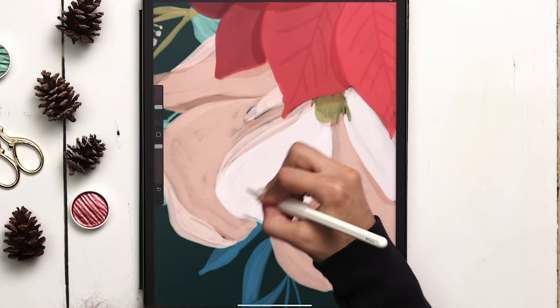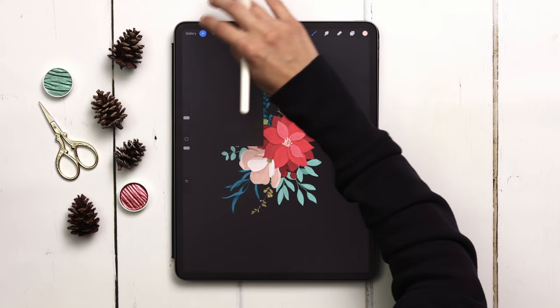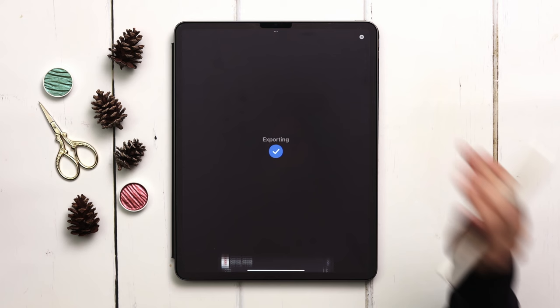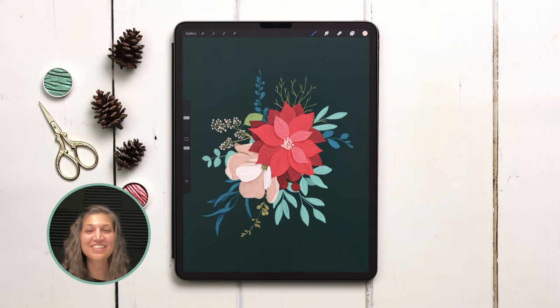Our bouquet is now complete. To save it as a transparent background graphic, turn off the background color layer, then go to the wrench, share, choose PNG, and hit save image — it saves to your camera roll ready to place on any canvas in Procreate. There's our winter gouache bouquet using the winter bouquet maker and gouache brushes. If you enjoyed this tutorial, please hit the like button, subscribe, and I'll see you next time.